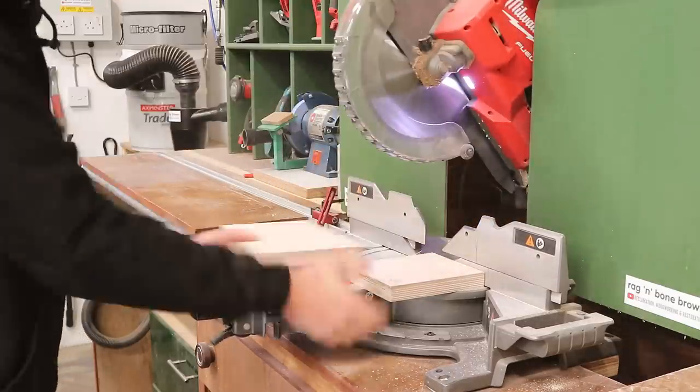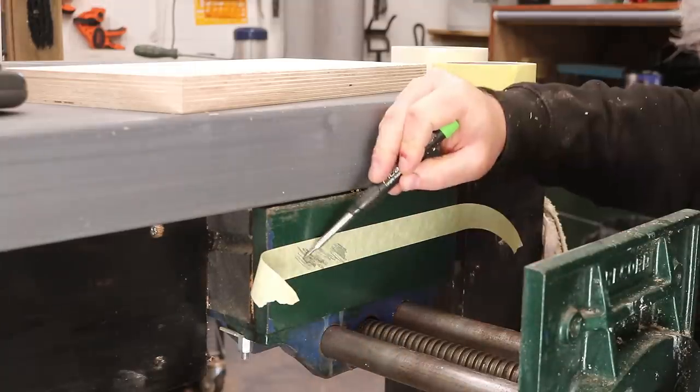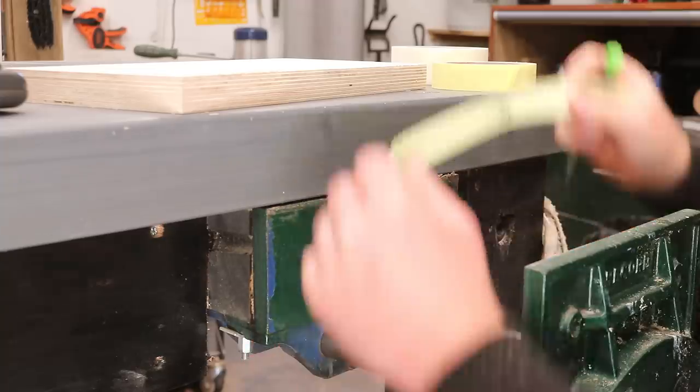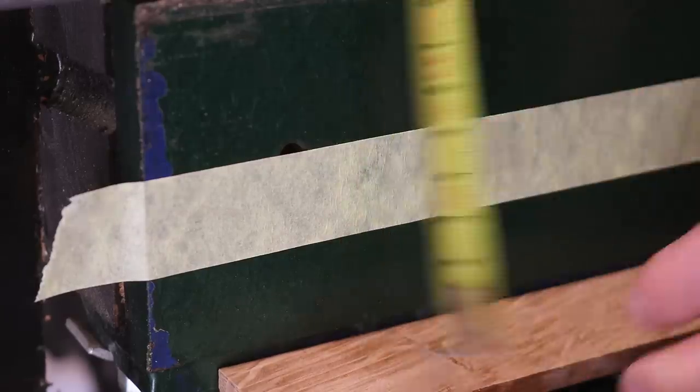Rather than measuring up for where the holes are, I find it easier to make a template on some masking tape and then I can transfer that over to the jaw to get the exact location. I just need to measure the height from the bottom, and I'm using a shim just to offset it from the bars a little.